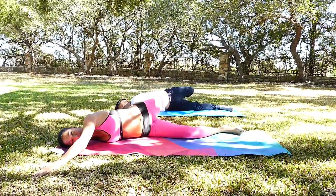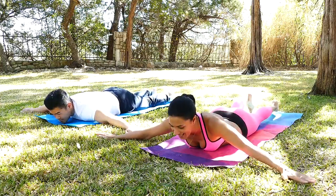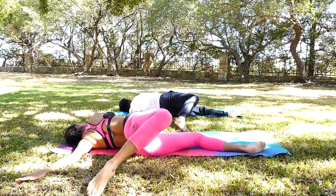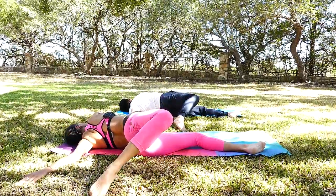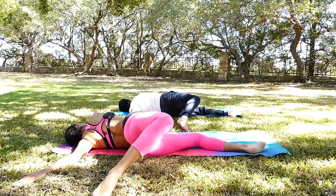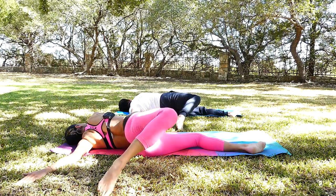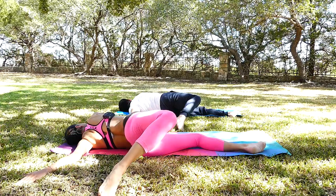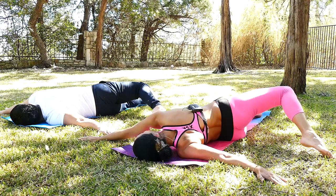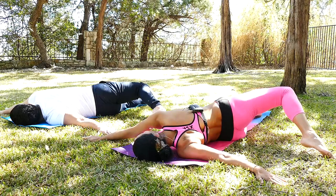One more deep breath here. And gently walk back to center. And let's lift that right leg up and then flip around. We're going to take a couple more deep breaths here guys — don't give up. This is my favorite part where we're going to be stretching, relaxing, and just being here and releasing the tension throughout your entire body. Yoga is not just for girls, it's for guys too — I actually find it quite attractive when a guy does yoga, it means he's really connected and wants to take care of himself physically, spiritually and so much more.